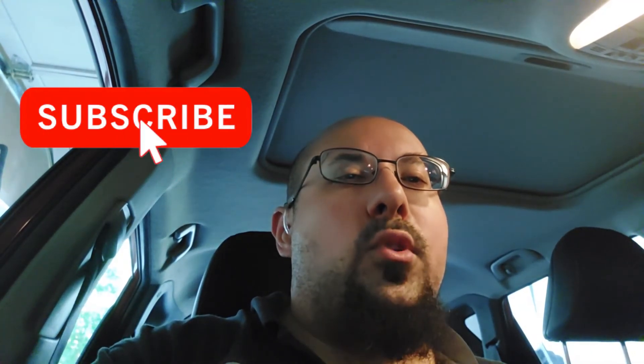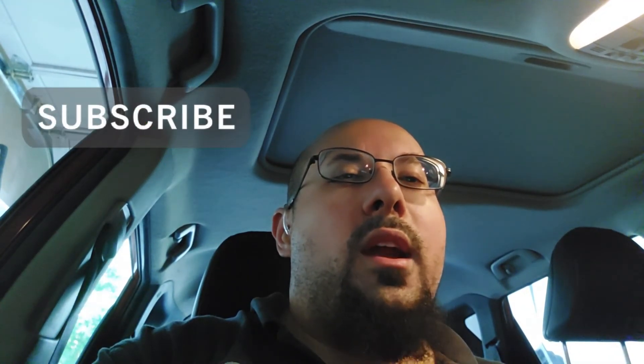If you guys enjoyed this video please like and subscribe to my channel if you're not already a subscriber. Thank you so much for watching and I'll see you guys next time, take care.